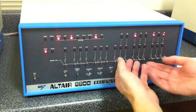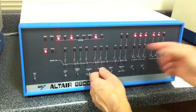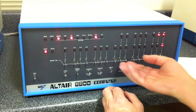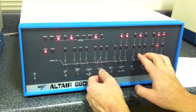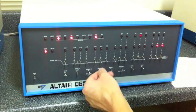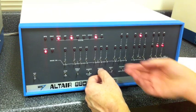First byte is 76 and 3. So 76 — we'll deposit that in location 0. And then a 3 — we'll use deposit next, puts it in location 1. Then 323 and 20 — let's go ahead and fix that, we want a 20 there.